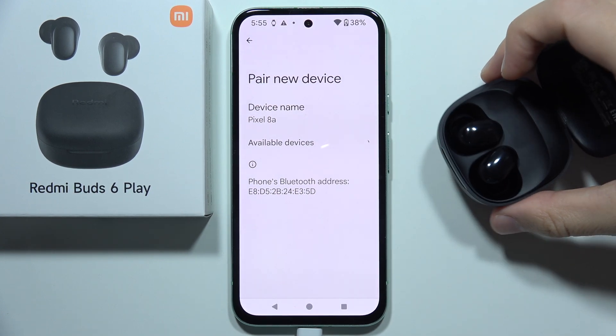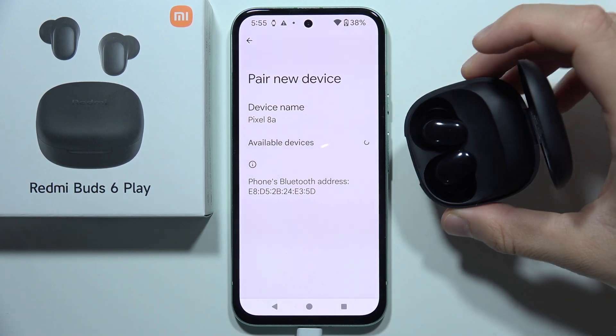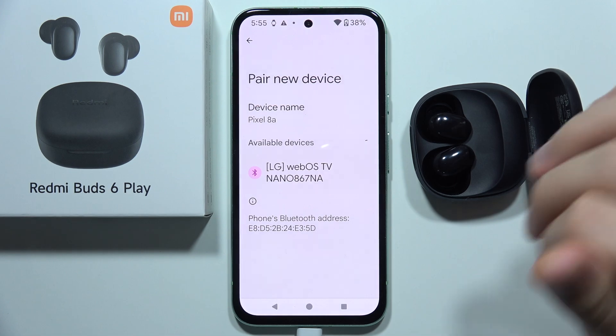Hey, let me show you how you can fix the issue when you connect Redmi Buds 6 Play into your device — your phone, a laptop, or any other device.